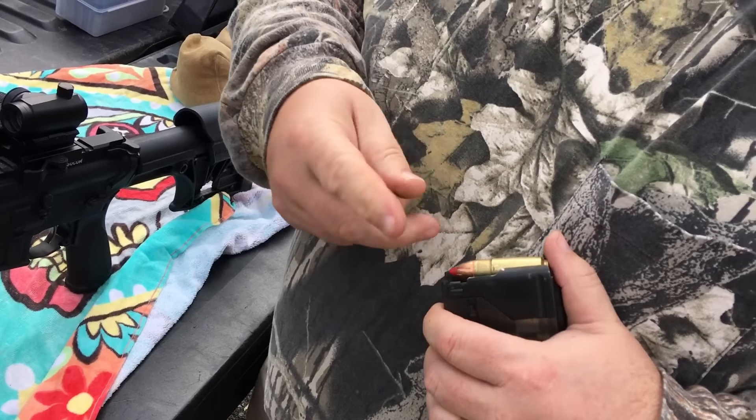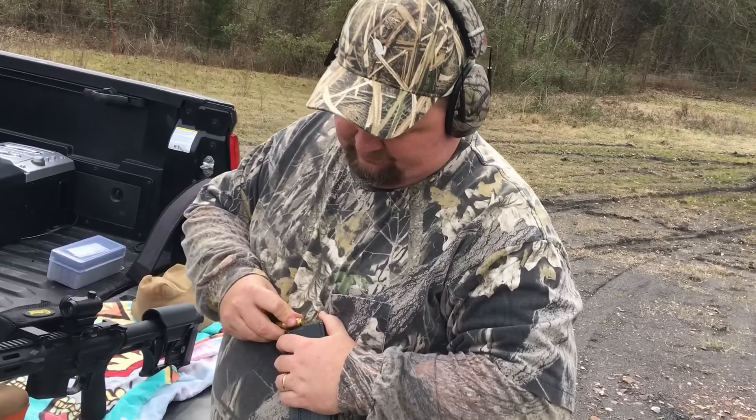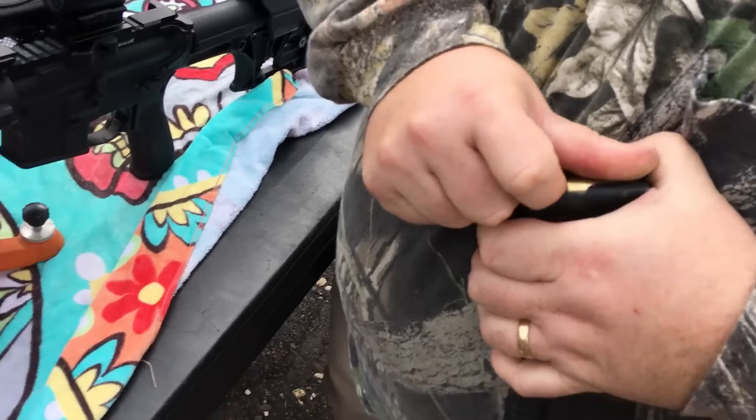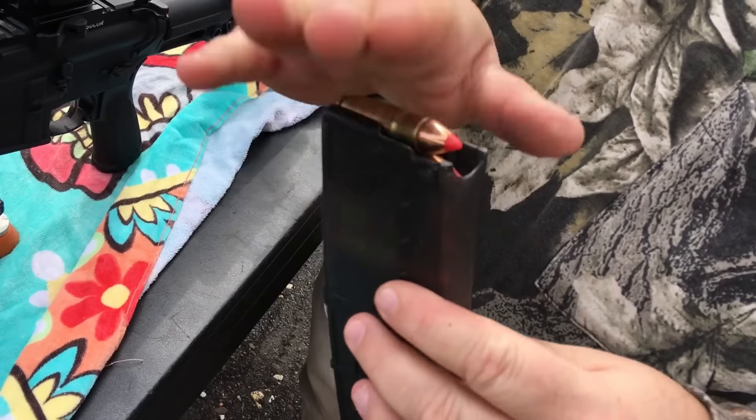And I am a sub-MOA shooter. I don't know who MOA is. Get them in there — there's our fat boys. Five. Okie doke.